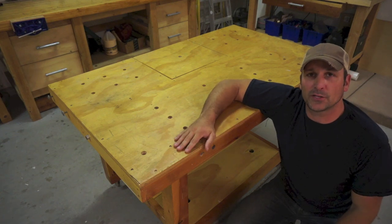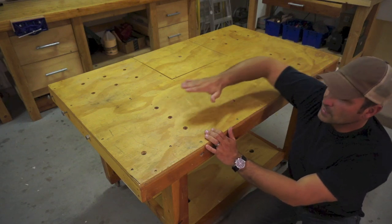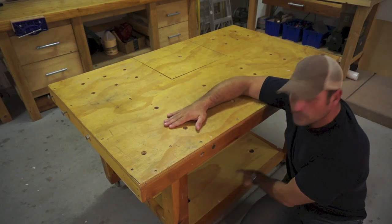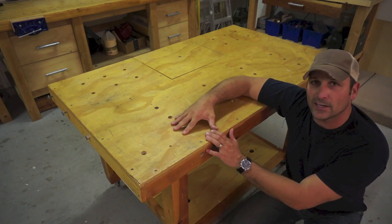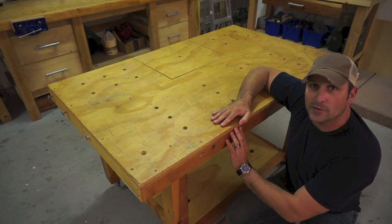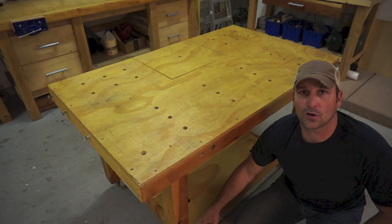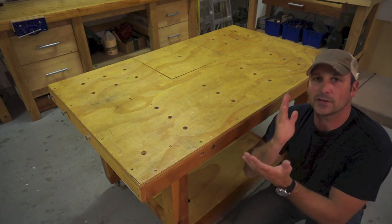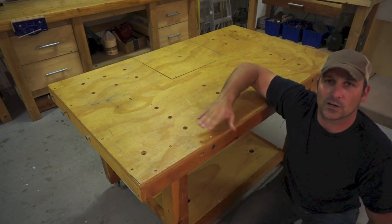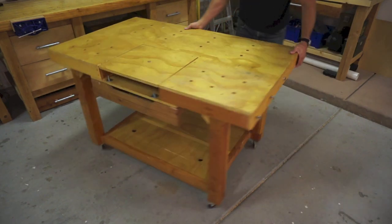The top is three feet wide and five feet long, out of one sheet of plywood. I used my leftovers to make the bottom section that you see down there. The sides are two by fours, the legs are four by fours, and all of the cross joining members are also two by fours. They've all been cut down a little bit on each side to just give squared off edges.